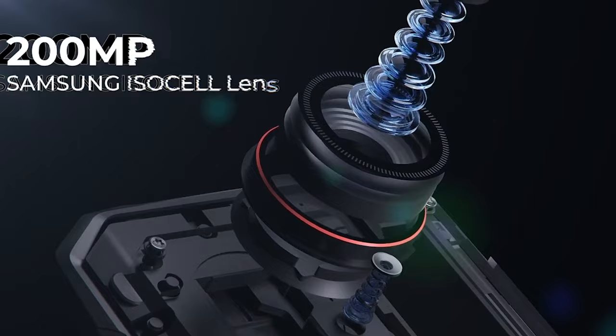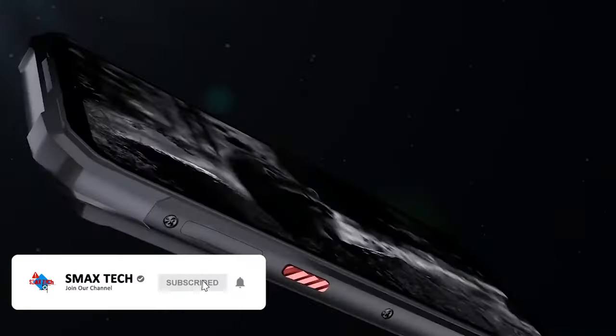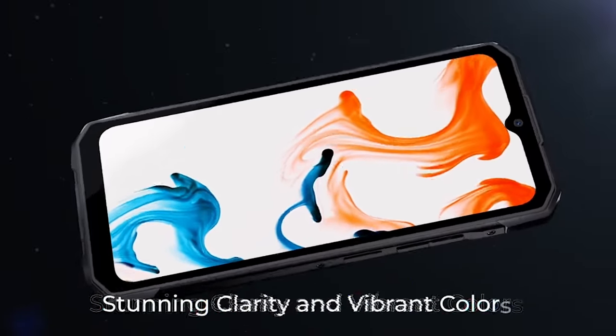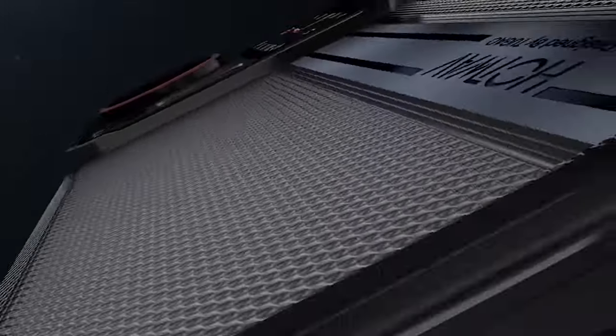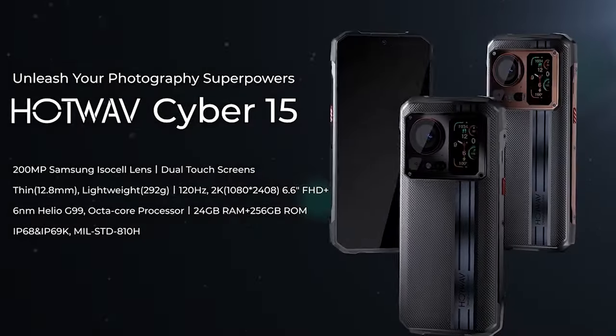It has 2K resolution and 120Hz display. The main display is IP68 and IP69K rated. This is the Hotwav Cyber 50 — this is our full review video of the Hotwav Cyber 50.